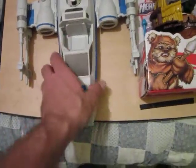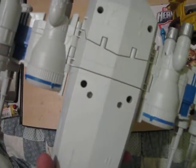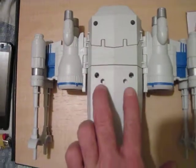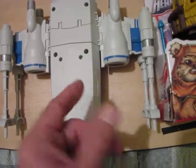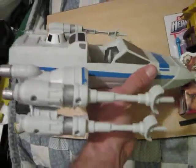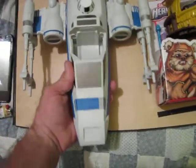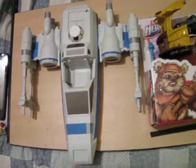This X-wing is screaming 'mod me.' It's got a goofy feature I'm not real happy with — the wings pop off with a little bracket, and these two pegs fit into holes so the wings become legs. I think that's kind of goofy, but whatever — it's another fun-looking beater X-wing that will be upgraded into a better X-wing.